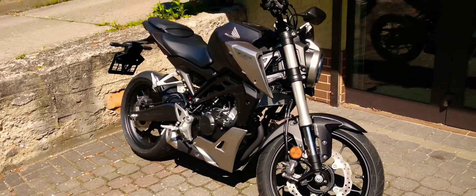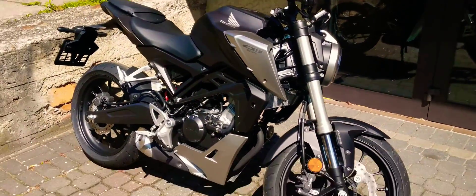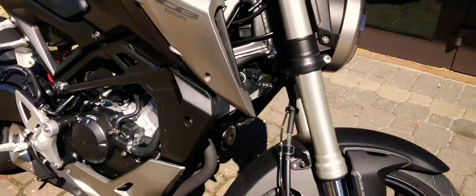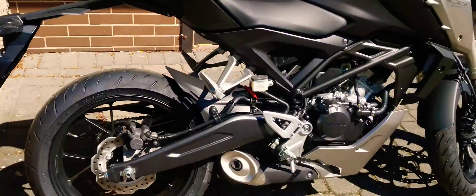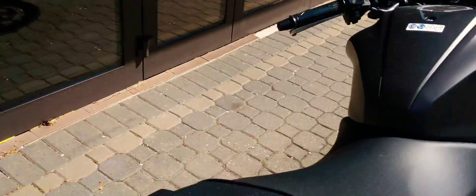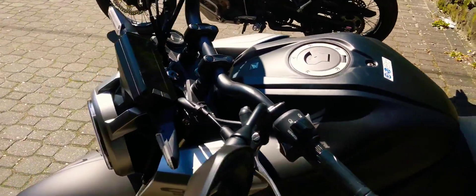This is the CB125R, black version. It has a 310 disk and USD forks. In black it looks modest, not so fancy — not like its competition, the MT125.